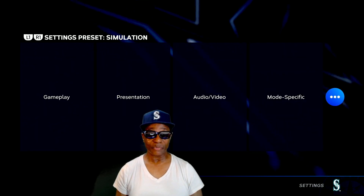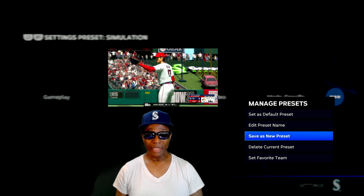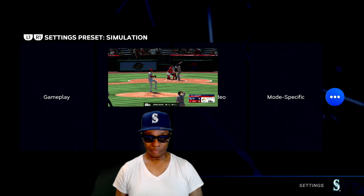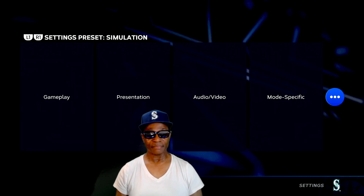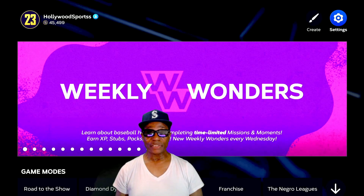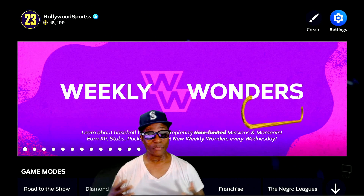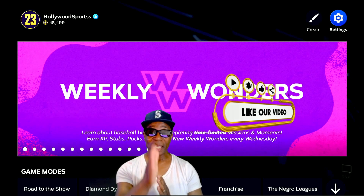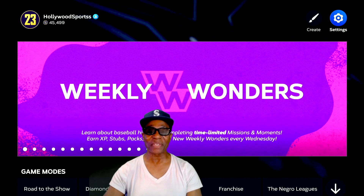Back out - and that's it guys, those are the settings. You can set as default preset, edit preset name, save as a new preset. Those are all my settings guys. R1 settings - preset simulation. You can do competitive, casual, or simulation. Obviously I got it on simulation. Those are all the settings I use for MLB The Show in my franchise. It went kind of fast - just play the video back and decide how you want to do your settings. I'm Hollywood Sports, thanks for watching, and I hope this is what you were looking for Ron. I'll see everybody on my next video - shoutout to Ron Simpson Gaming!